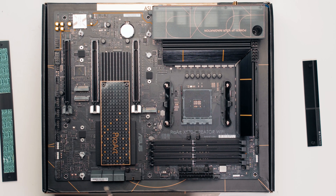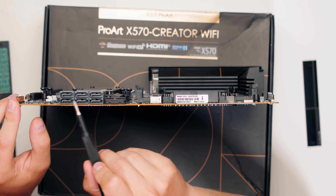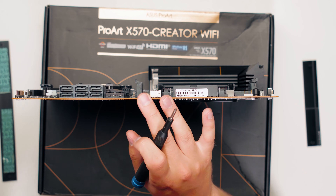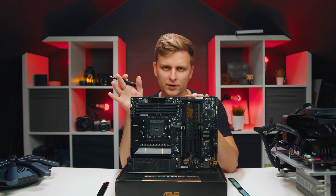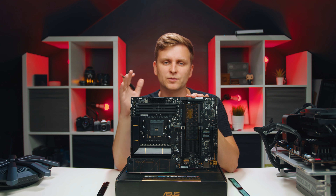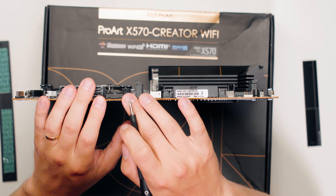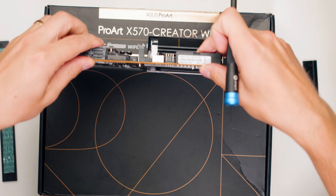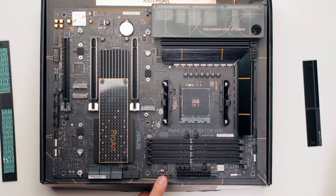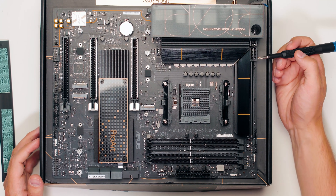If you want to run more drives, you have six SATA ports on the side. There's also a front panel USB 3.0 connector which is 5 gigabits in speed. I'm not going to bore you with all the USB 3.1 3.2 Gen 1 naming confusion - I'll just tell you which are 5 gigabits and which are 10 gigabits. You also have a front panel USB-C connector that is 10 gigabits in speed, so if your case has a USB-C port, this board supports it.